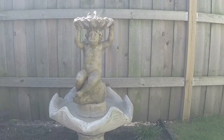Put the fountain together today, got it working. Very relaxing sitting out here on the patio watching and listening to the water.